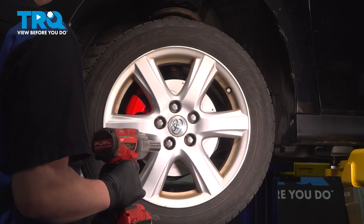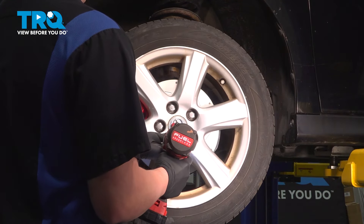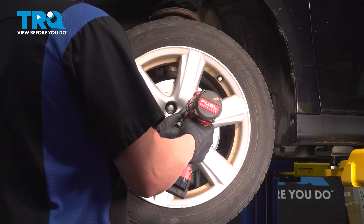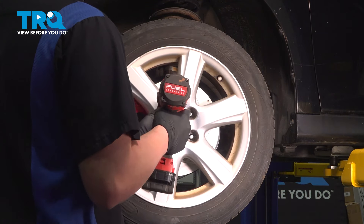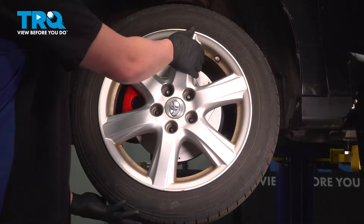Using a 21mm socket, remove the lug nuts. Remove the wheel.